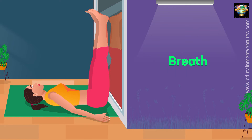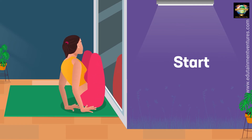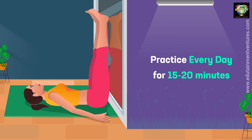Breathe. Relax and breathe. Practice every day for 15 to 20 minutes.